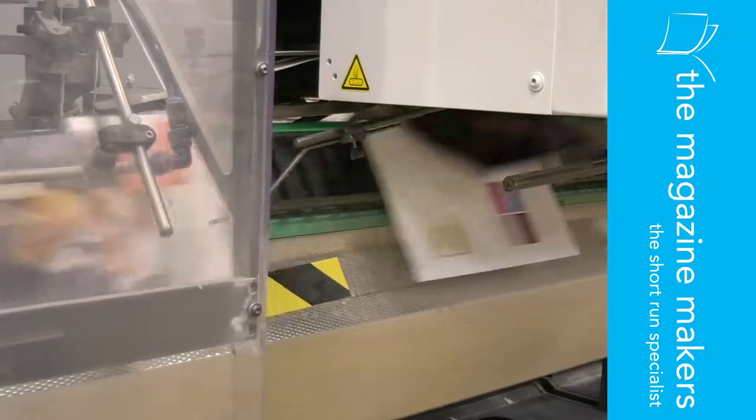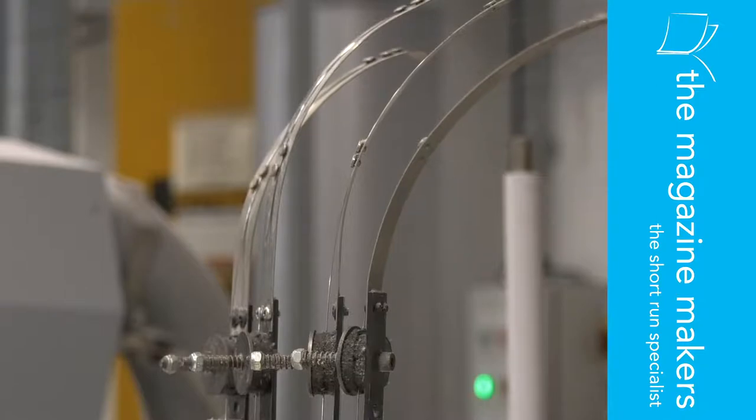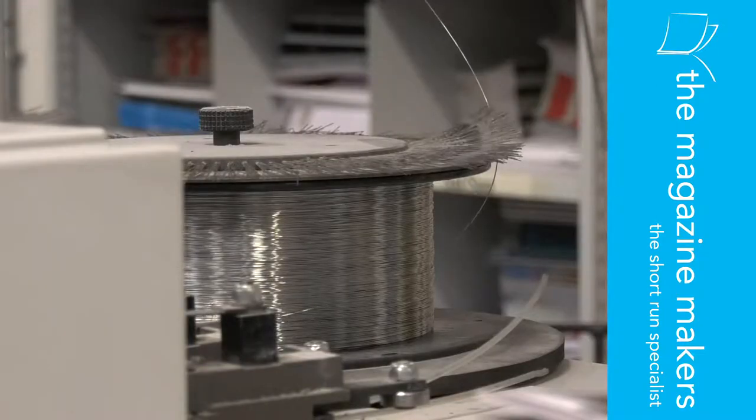Saddle stitching is a very popular publication binding method that really is an economical way to hold pages together. With saddle stitching, folded sheets are gathered together and then stapled or stitched through the fold line with wire, which resembles the process of stapling. And finally the edges are trimmed. The part of the machine on which the folded pages are secured at the time they're stitched is called a saddle, hence the name saddle stitching.